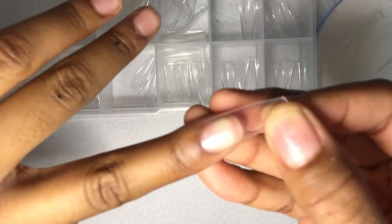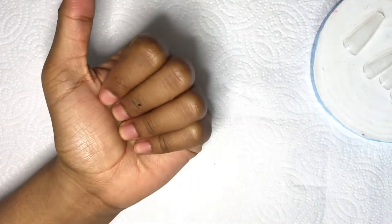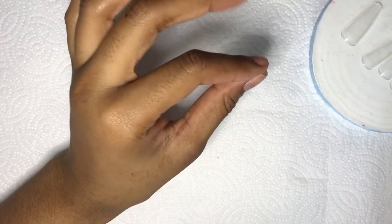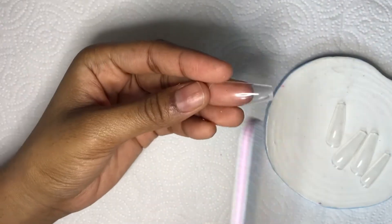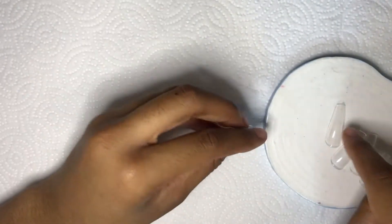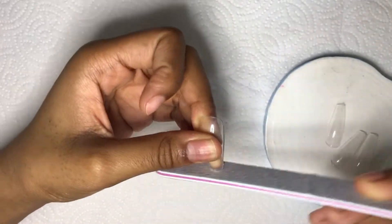It looks like we found a nail that fits pretty close — it does need a little shaping around the cuticles. Usually before these videos I plan out my sets, but I literally have no idea what I'm doing. I'm going to file the top of these nails to get that little tab off. By the way, the file I'm using is from Shein.